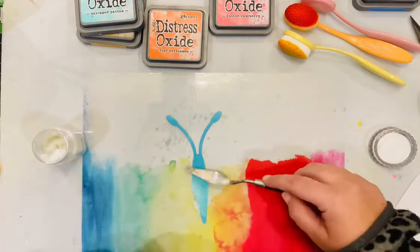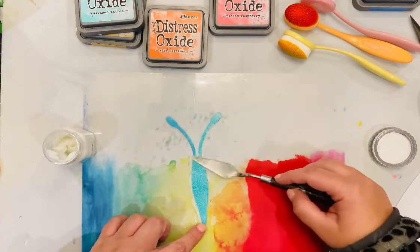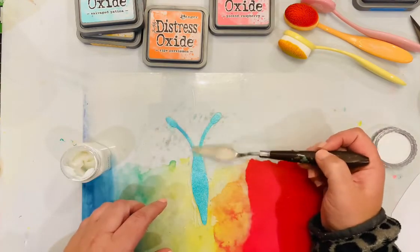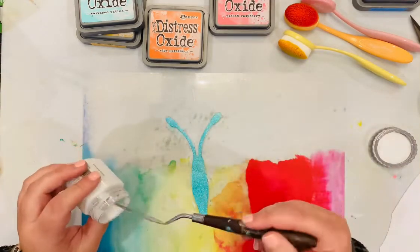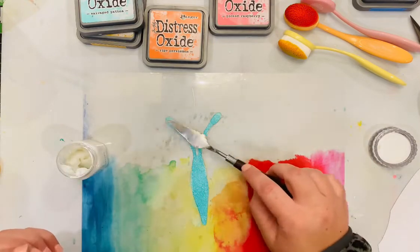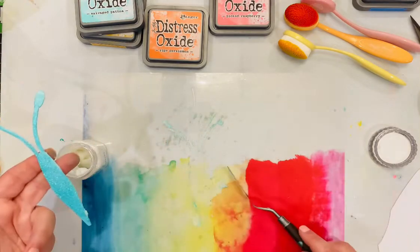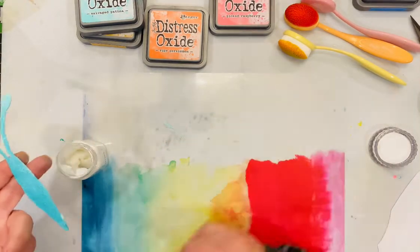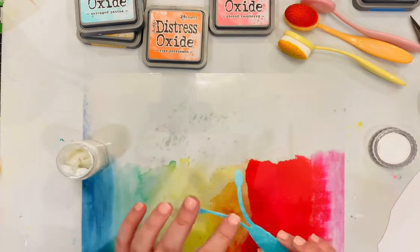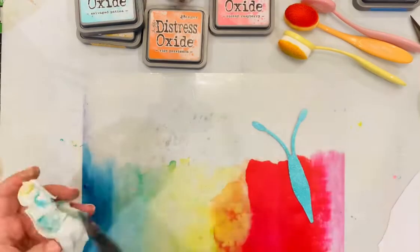Now I'm adding Nouveau Glimmer Mist to the body of the butterfly. I want it to look different — shiny with a little bit different texture than the rest of the cut file. I'm layering that on pretty generously so it looks really shiny and beautiful, making sure it's evenly covered. Because it is a glitter paste and kind of chunky, I'm taking off a little bit of the excess with my fingers, then setting it aside to let it dry.